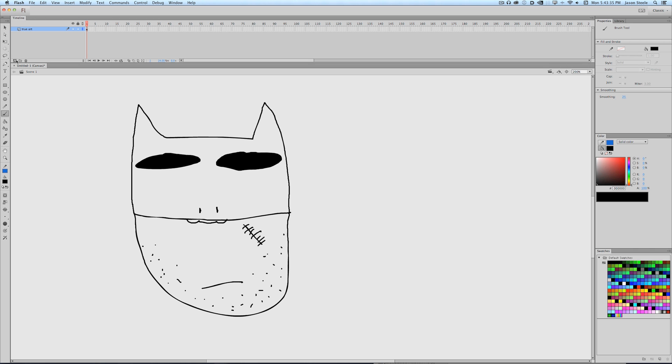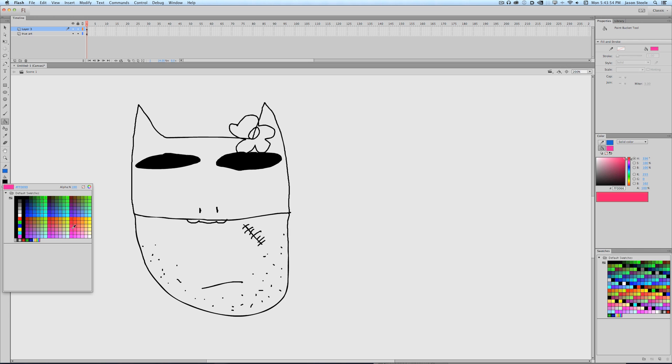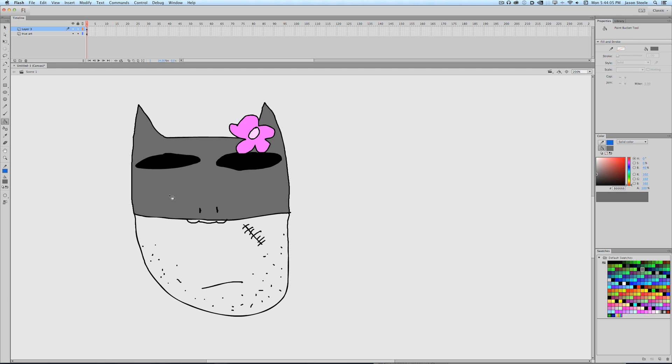So we're gonna mash this up right here. This is Batman, but Hello Kitty's ears kind of look like bat ears. So we're gonna mash those two things together and give Batman a little Hello Kitty flower. Let's pick pink, and then a lighter pink. So that's the flower.